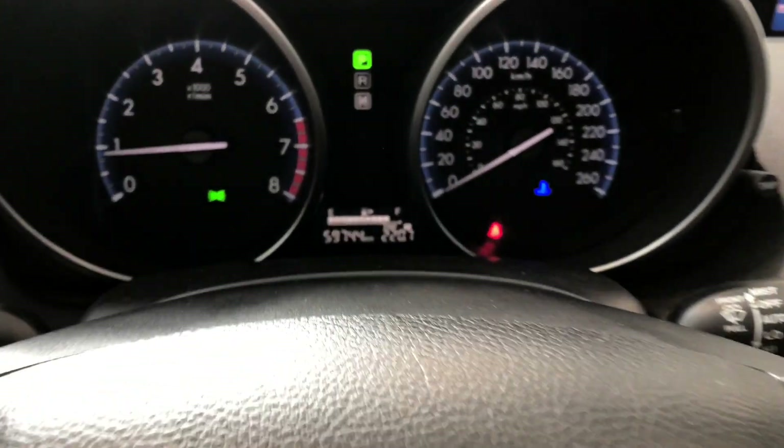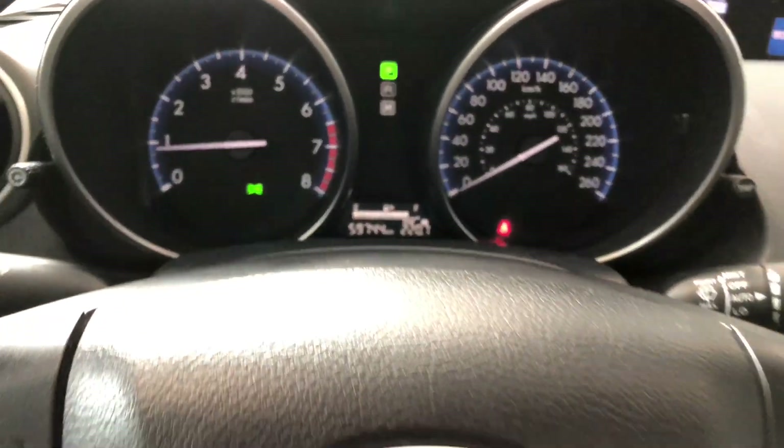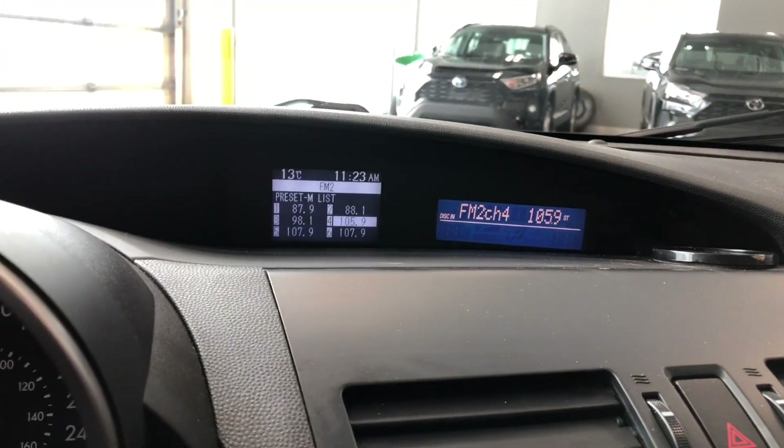If we look at the odometer, you can see this Mazda has 59,744 kilometers on it. Lastly on the steering wheel, you have these arrows and buttons that allow you to cycle through your display on the left side here.